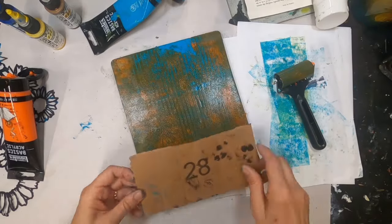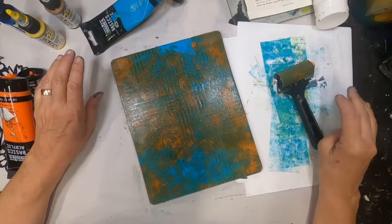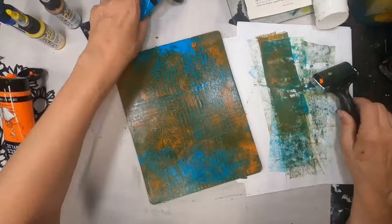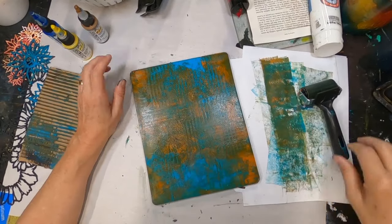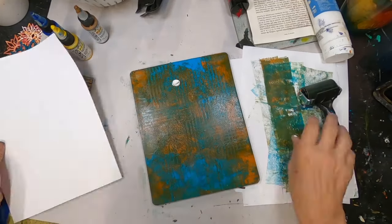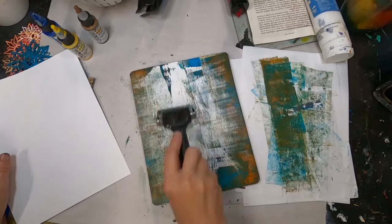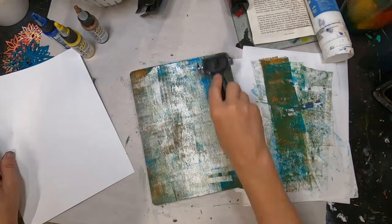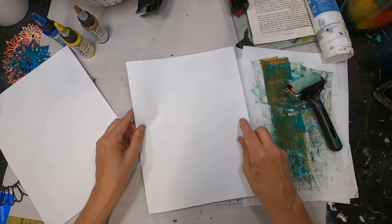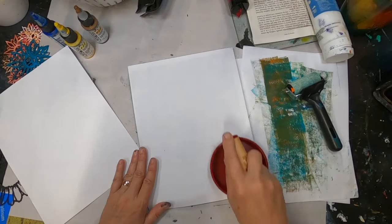I'm putting the marks from the cardboard into that orange, and now I want to pull that with a white. So I have Payne's gray and black as my first layer, transparent yellow as my second, turquoise as the third, orange as the fourth, and now I am pulling it with some white paint — let's see what we get.